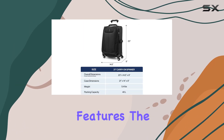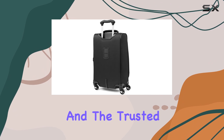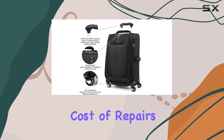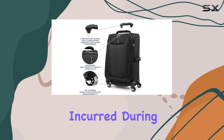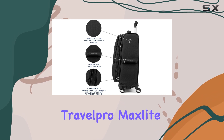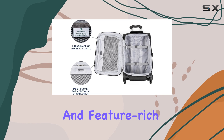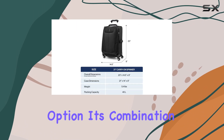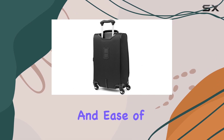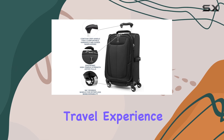In addition to its practical features, the MaxLite 5 comes with limited lifetime coverage and the trusted companion promise, giving you added assurance and covering the cost of repairs for any damage incurred during your travels. Whether you're a frequent flyer or an occasional traveler, the TravelPro MaxLite 5 is an excellent choice for those seeking a reliable, lightweight, and feature-rich carry-on luggage option. Its combination of durability, expandability, and ease of movement makes it a top contender in the market, offering an exceptional travel experience.